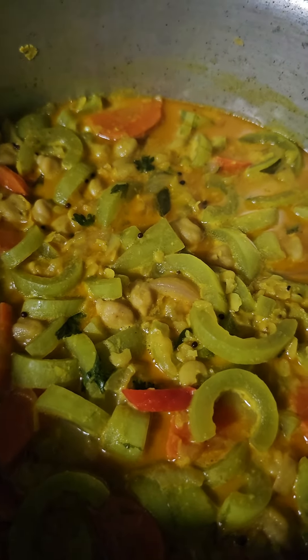Okay friends, I'm done with my kudu, snake gourd kudu. Why don't you try at home? Serve your family. Thank you.